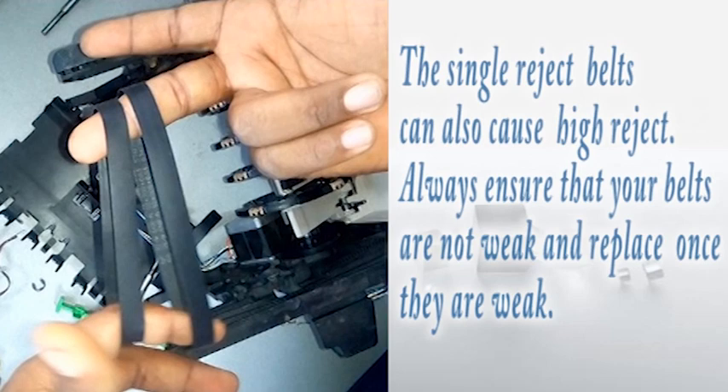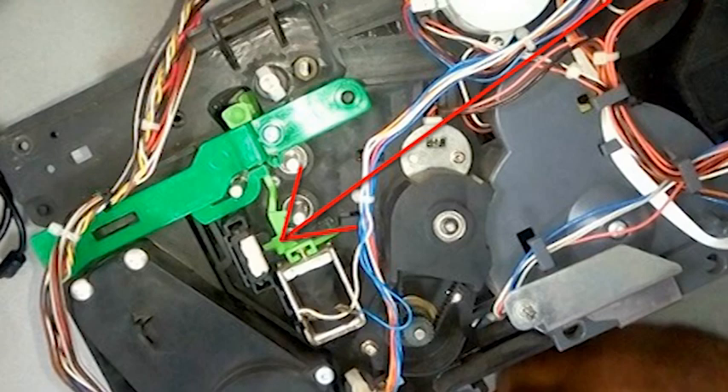Another cause of high rejects is the single reject belts. We normally have four single reject belts in the stacker — two big ones and two small ones. Always ensure that your single reject belts are strong and in good condition; if they are not okay, replace them. We also have the black DPS sensor here, which causes high rejects. When you are having persistent high rejects, use a brush to clean this sensor properly. You can also use a blower, but the brush works better for cleaning the sensor.